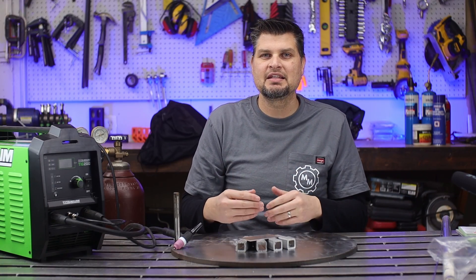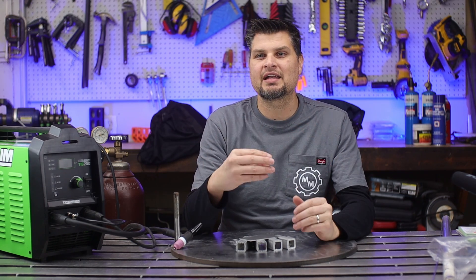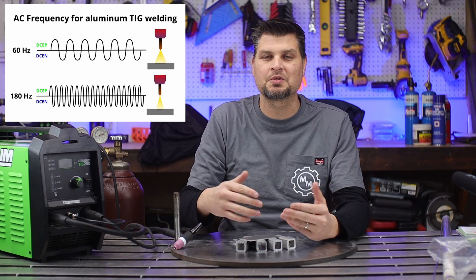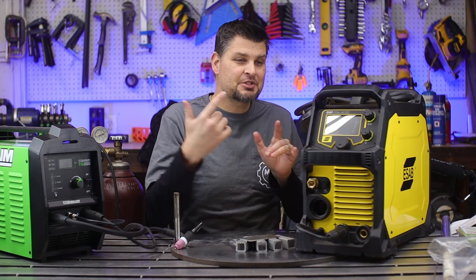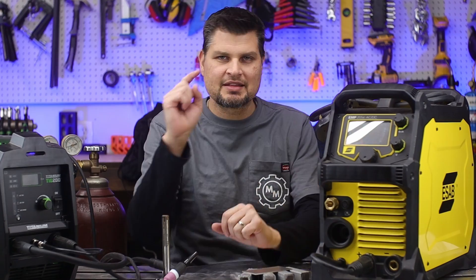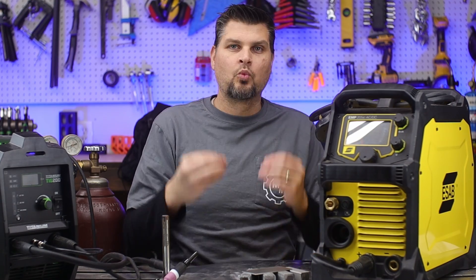Now since we're using AC, most machines give you a couple extra features like your balance — that is how much of that positive cycle or negative cycle you want to use. There's also frequency, which is the number of cycles per second it will go through. Machines like my ESAB have those and like 10 other adjustments. I think that is where tons of people get bogged down and overwhelmed with aluminum because there's too much to choose from.